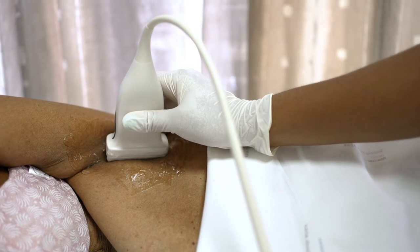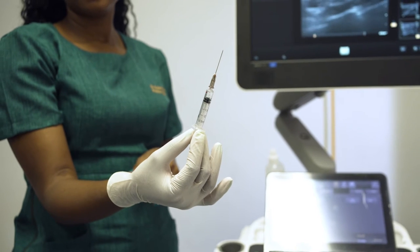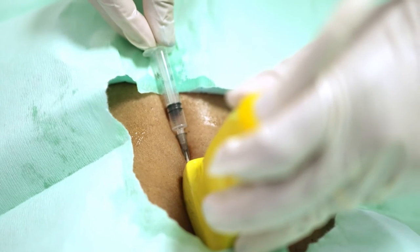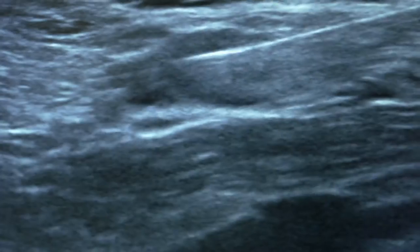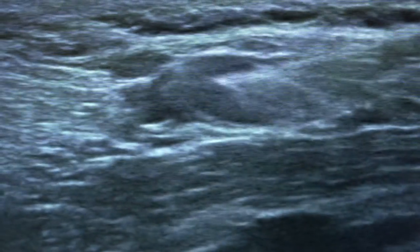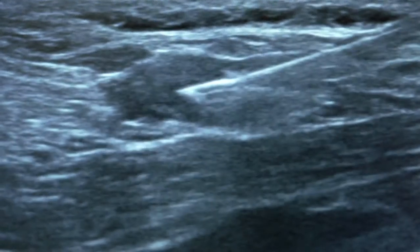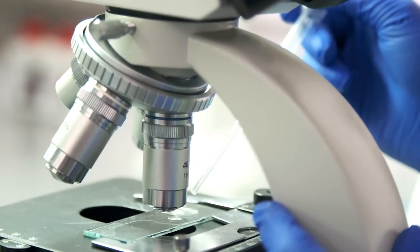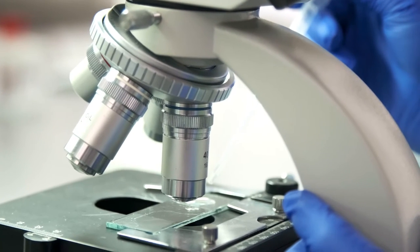Fine needle aspiration, or FNA for short, is a procedure where we use a thin needle attached to a syringe to remove the fluid and cells from lymph nodes under the skin. We use an ultrasound machine to visualize what is under the skin so that we can identify the lymph nodes and avoid other surrounding tissues, such as blood vessels. Once we've been able to take the sample, it is then taken to the laboratory to look at the cells under the microscope.